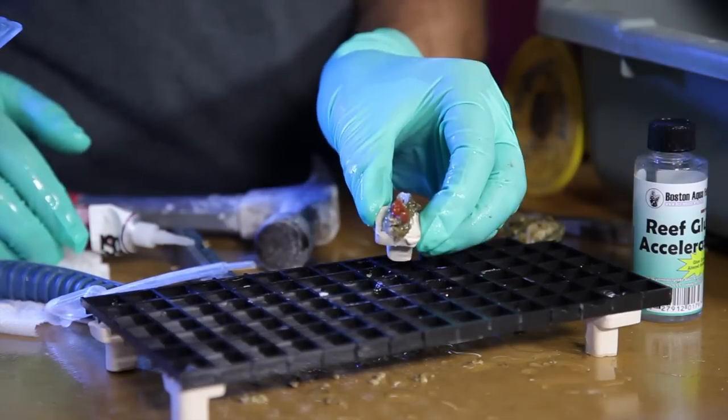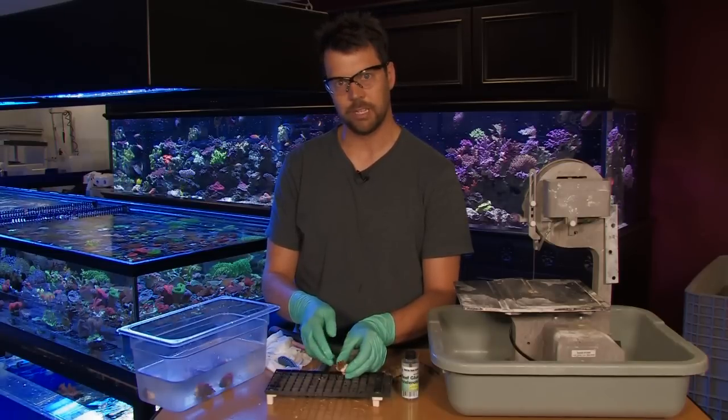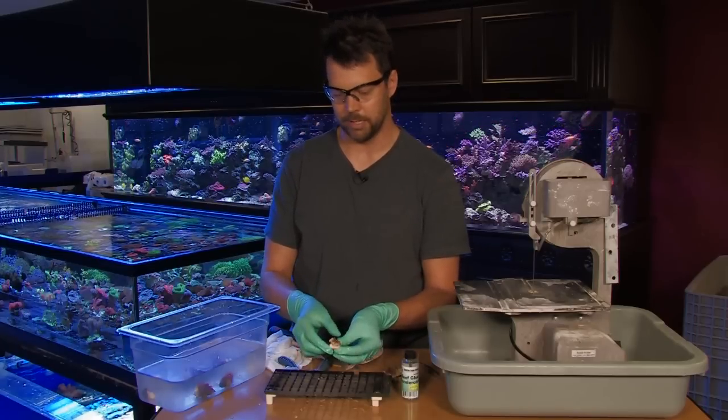You can mount that in your tank wherever you like. It is true that mushrooms can release from the rock or substrate if they're not happy in a certain location, but a lot of times they will stay put if you give them moderate current and just moderate lighting.